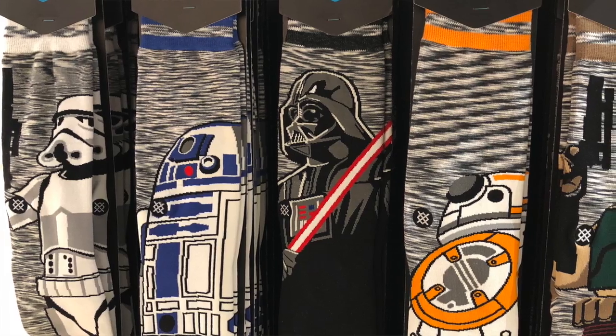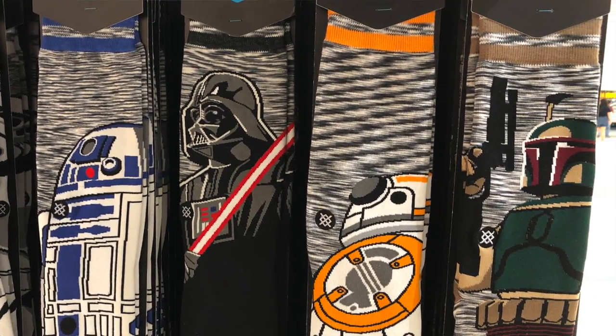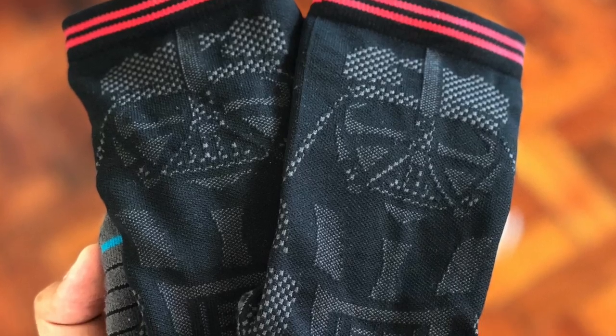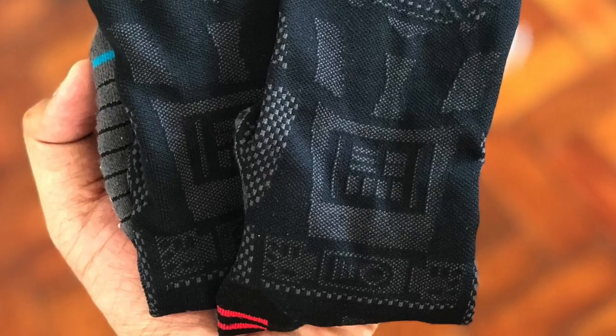The thing I love about them the most is really two things. Number one, they have really good designs and collaborations with a lot of brands, IPs, and personalities out there. Number two, they're extremely comfortable and they're built for performance. You can really feel the difference when you're wearing Stance socks versus other kinds of socks. I just really love their product.